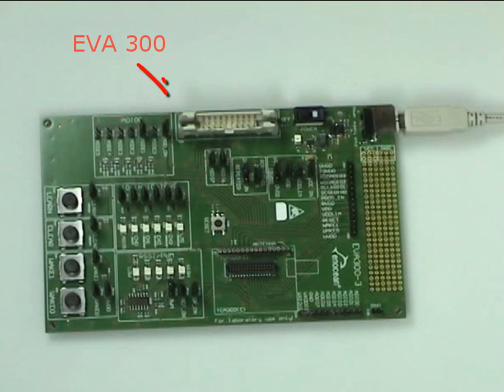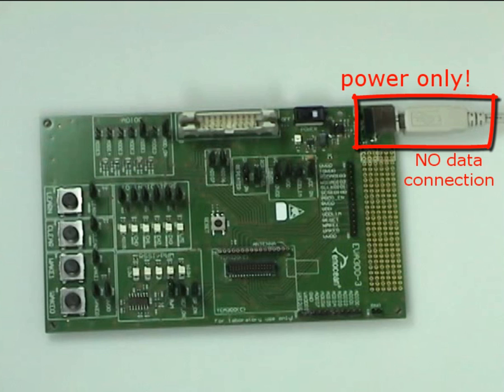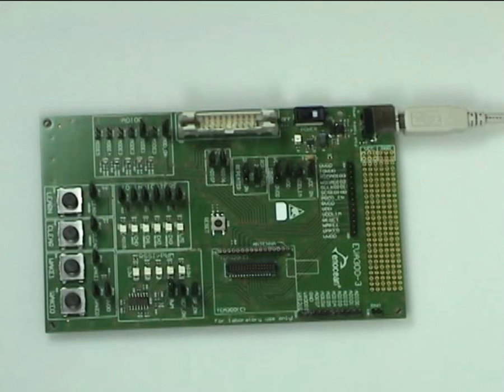Next we need the EVA300 evaluation board. To power the module we connect the USB cable to the EVA board — we use it only as a power supply, so no data connection is established. To also enable data transfer you have to connect an EnOcean programmer instead. In this tutorial we only need a power supply.